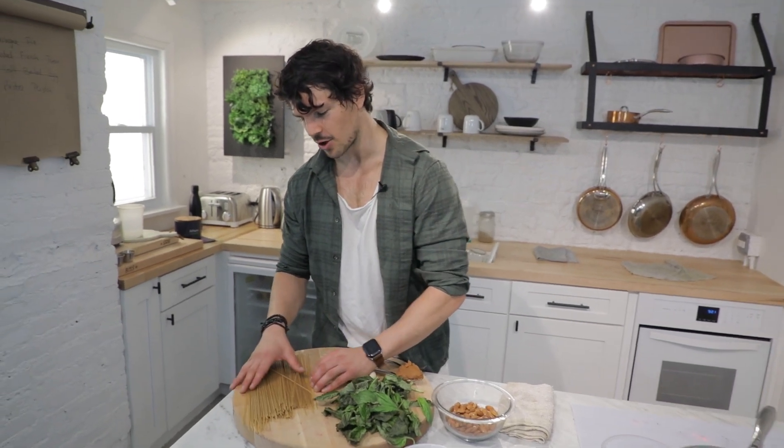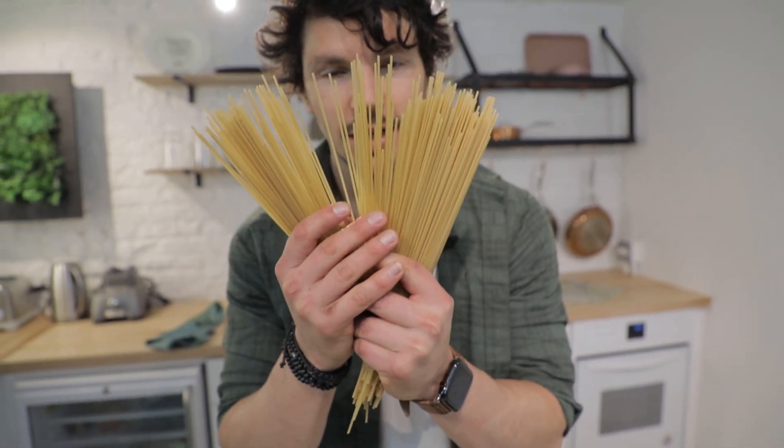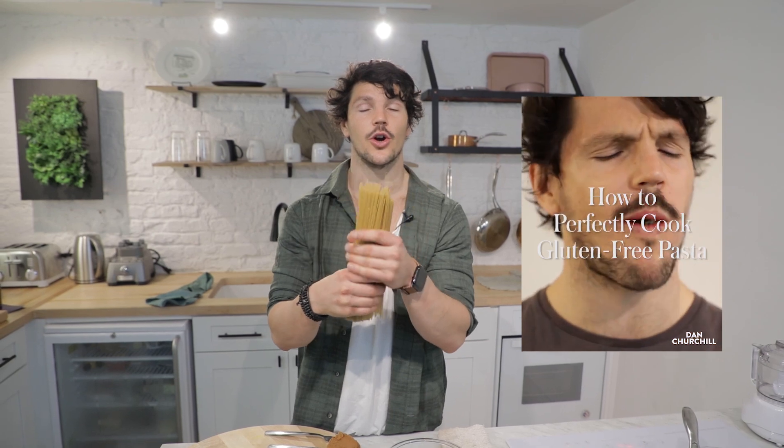This is the quinoa pasta. The time it takes for your quinoa pasta to cook is the time it takes to prepare this dish — the only thing that takes longer is waiting for your water to boil. If you haven't already, jump over to my Instagram page because you can learn how to perfectly cook gluten-free pasta, and in that recipe video I actually use quinoa pasta.